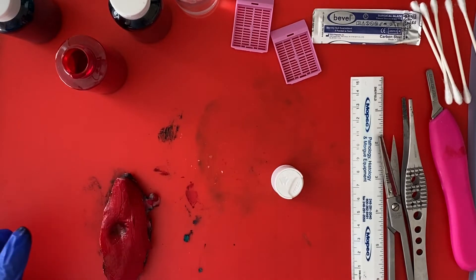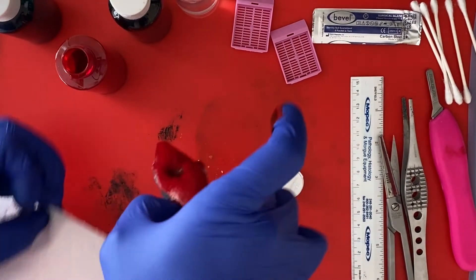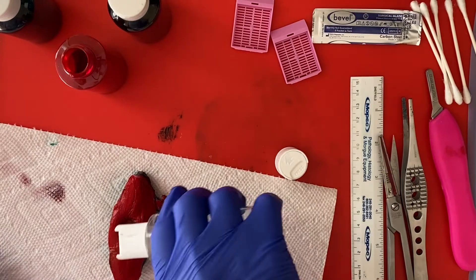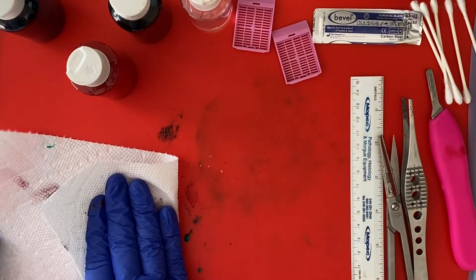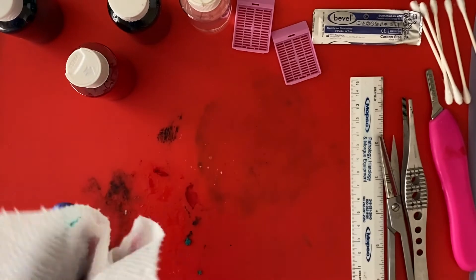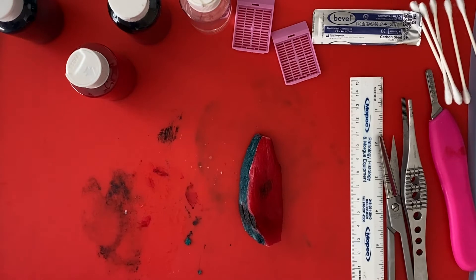Now I'm going to get a paper towel and put on my mordant. I'm going to mordant off this thyroid lobe. Green is anterior, red is posterior, black is the isthmus margin. I'm going to change my gloves because they're nice and inky.